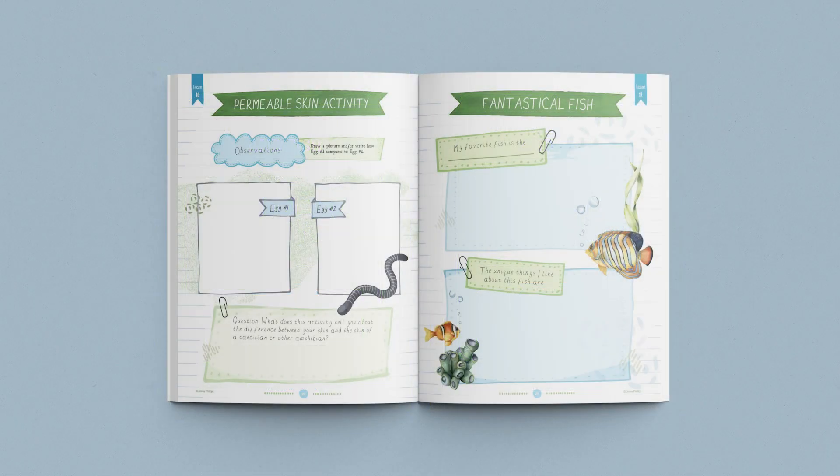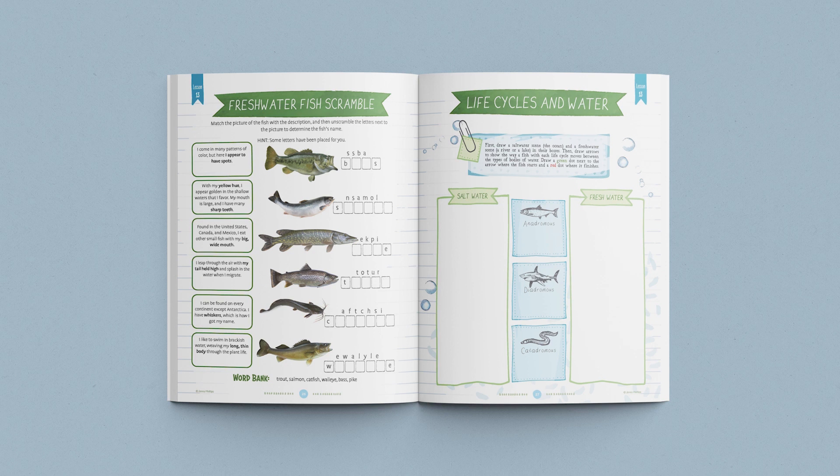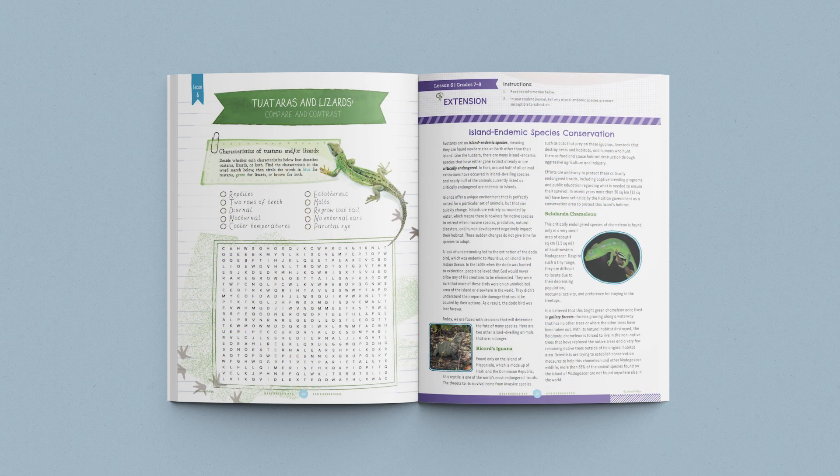These journals are divided into two age categories: one for grades three through six and one for grades seven and eight. In each journal you'll find age-appropriate activities, games, and diagrams. Engaging lesson extensions can be found in the journals for older students so they can dive deeper into the lesson concepts. Each student will need and want a journal of their own. These fun and interesting student journals give children ownership of their learning experience and also allow you to see their progress and record their work.